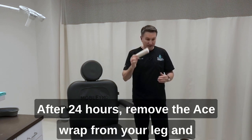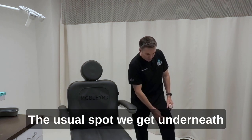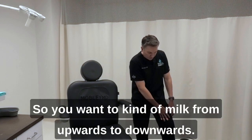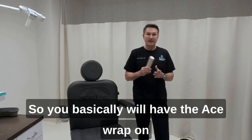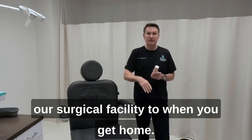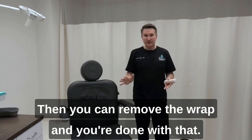After 24 hours, remove the ace wrap from your leg and do a little bit of a milking motion. The usual spot we go beneath the skin is near the knee, so you want to kind of milk from upwards to downwards. Then take the ace wrap and rewrap yourself. You'll have the ace wrap on for the first 24 hours from when you leave our surgical facility, then remove it, do one milking, rewrap for another 24 hours, then you can remove the wrap and you're done.